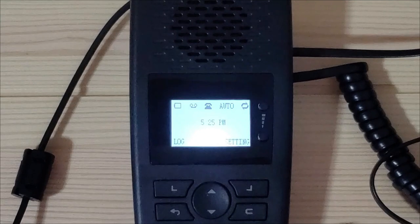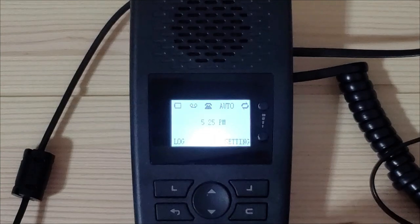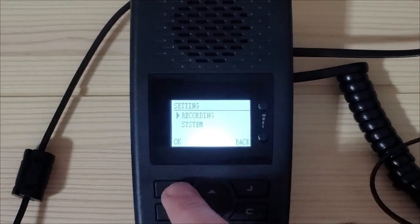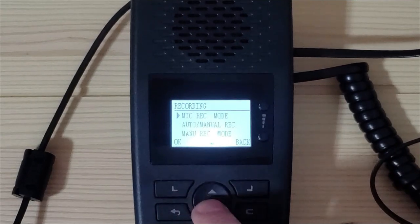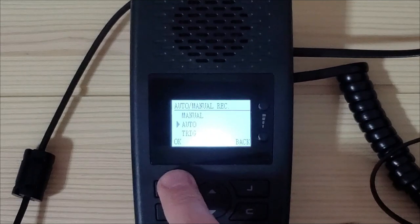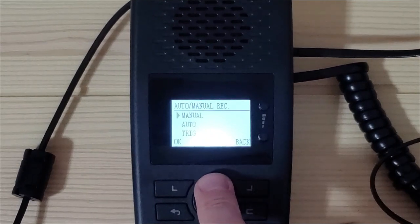Now that you are in handset mode, the TR600 is almost ready to start recording calls. The final step is setting your preferred recording mode. To do so, open settings, select recording, push the down arrow to auto manual record and select OK. Depending on your preference, you will need to either select manual or trig and push OK.